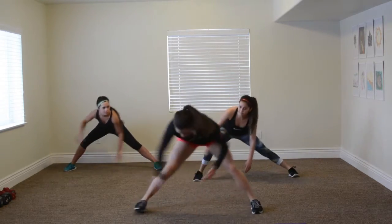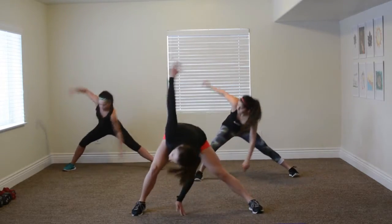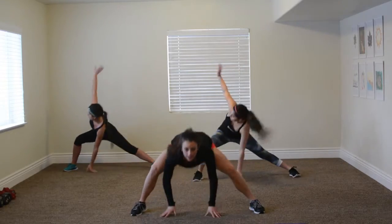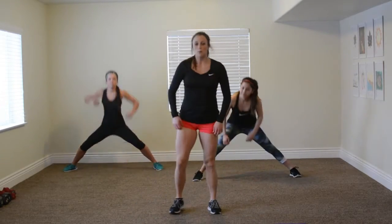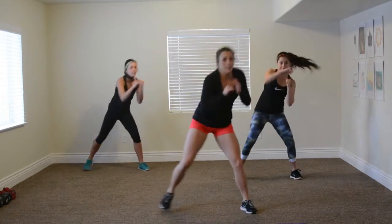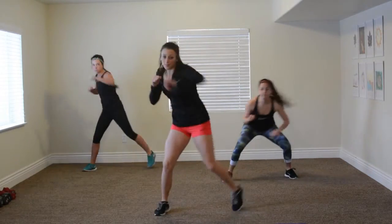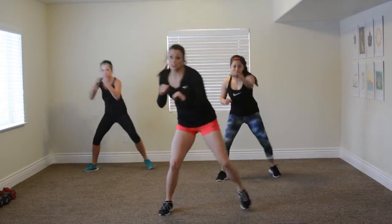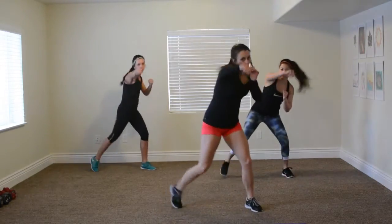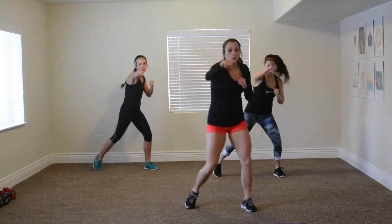Now once you reach up, open up that back. Very good. Now come on up. We've got our bottom weave right here. This is the end of your warmup, so get a little faster, punch a little harder, and get ready for the first cardio portion of your workout. Five, four, three, two, and one. Very good.